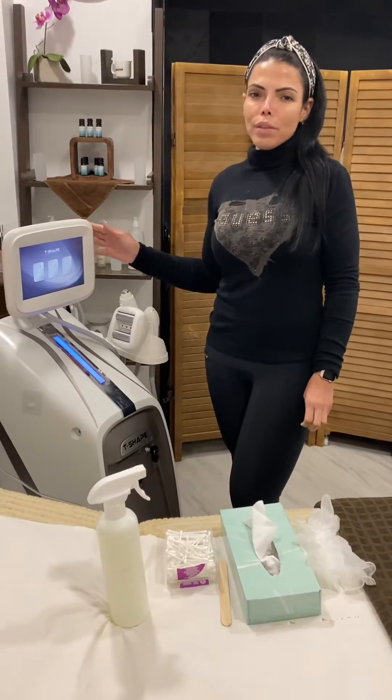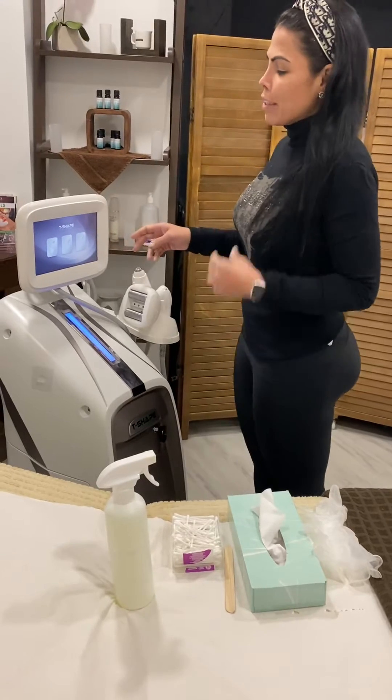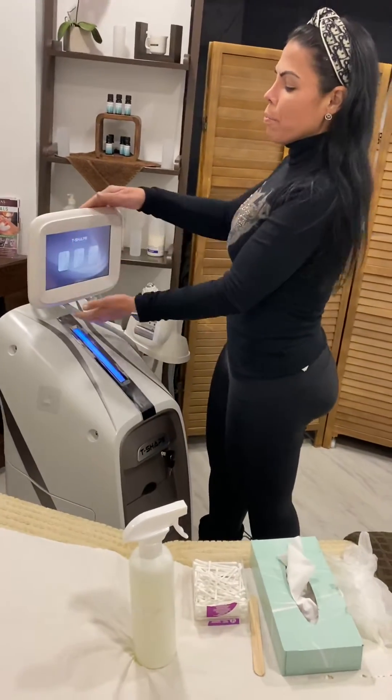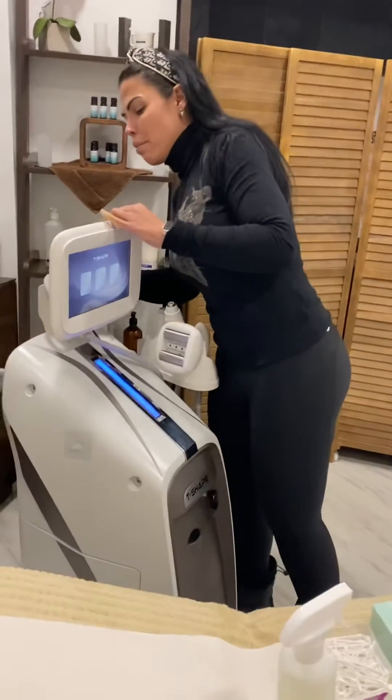Hi girls, today I'm going to give you some tips about our amazing TJ. First of all, when we're moving the machine, do not pull the machine from the screen because it's going to get broken.